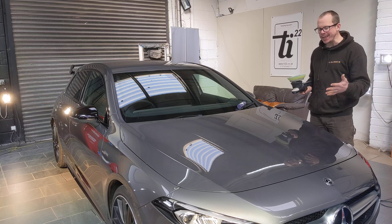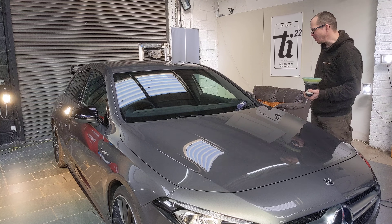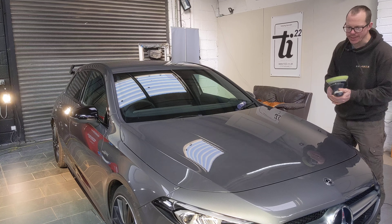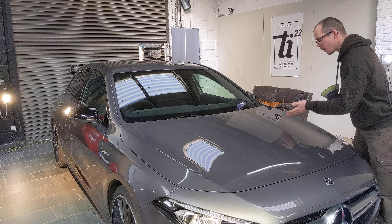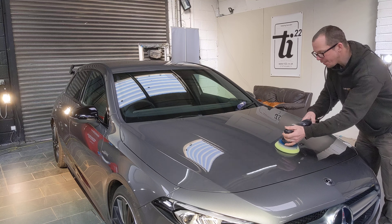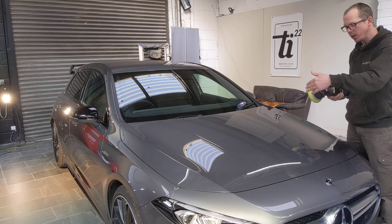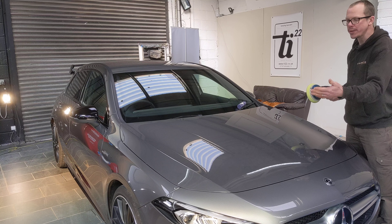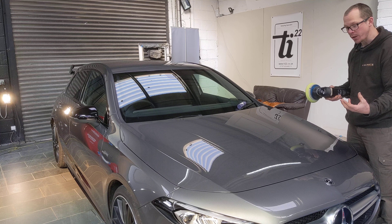What we see a lot of the time is what I call 'creep.' For example, using the Mercedes badge as our halfway line — when people do their first pass, following the Rupes recommended system, a pass being one set of left-and-rights and one set of up-and-downs in a 45-second to one-minute cycle time — they start right in line with that middle landmark.